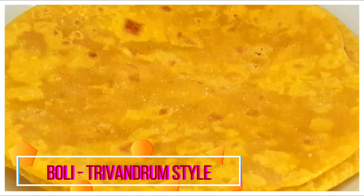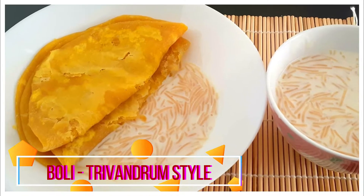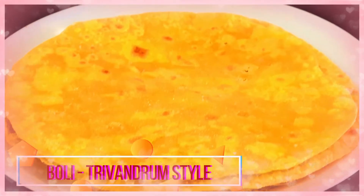Boli is an integral part of Thiruvananthapuram sadhya and is usually served with kheer payasam. It's a tasty recipe and can be made easily if you just follow this recipe, so let's get started.